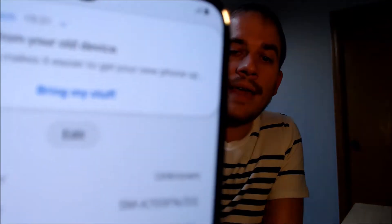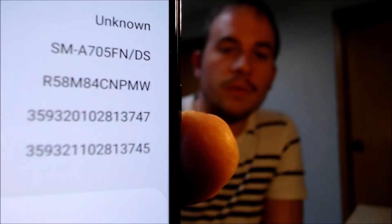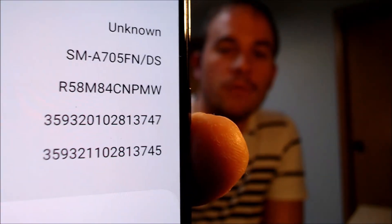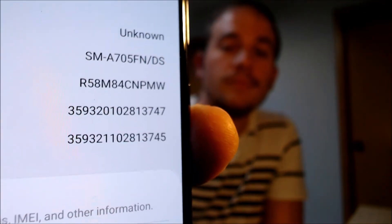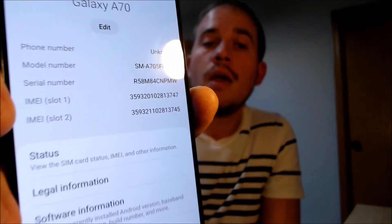While I'm here, I'm going to jump into the settings just to show you exactly what we are working with. Under the About Phone section, we can indeed see that we have a Galaxy A70, and the specific model number we are dealing with here is the A705FN. This is actually a device that is not originally from the US — it would be sold in other countries, but it's very commonly imported into the country for use on GSM carriers by people who like the functions that an international phone provides.